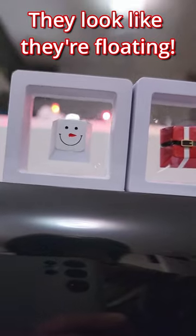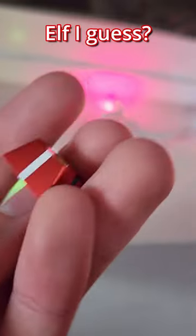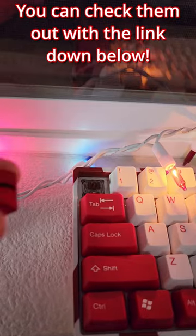Oh my god, they look like they're floating. It's a snowman and Santa and an elf, I guess. But how do they sound? You can check them out with the link down below.